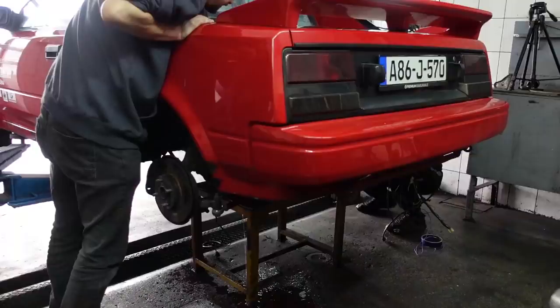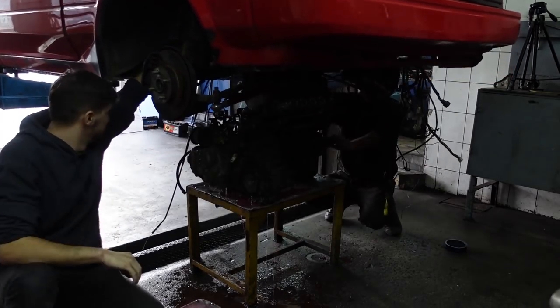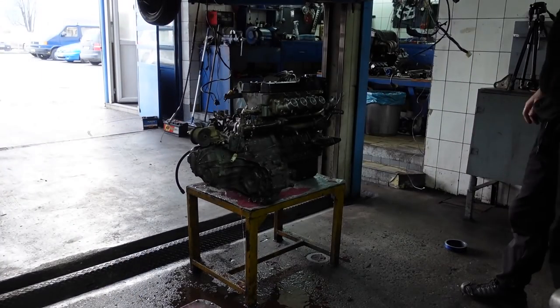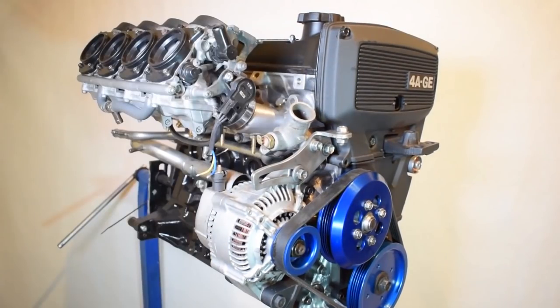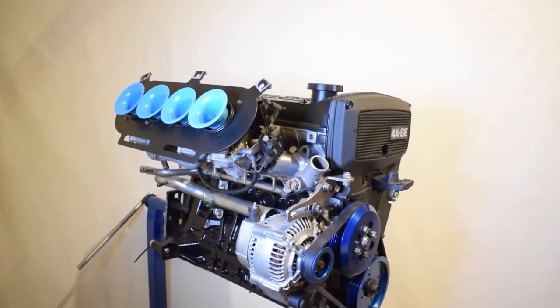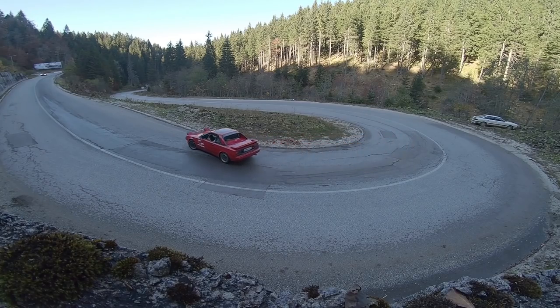There's nothing in my engine bay right now, and that's because the old engine is out. Today I also want to do a big recap on my old engine — the bike carb 4AGE engine. I want to talk about the pros and cons and my impressions and feelings on this engine and bike carb conversions in general, after owning this engine for more than two years and driving around 5,000 kilometers with it.